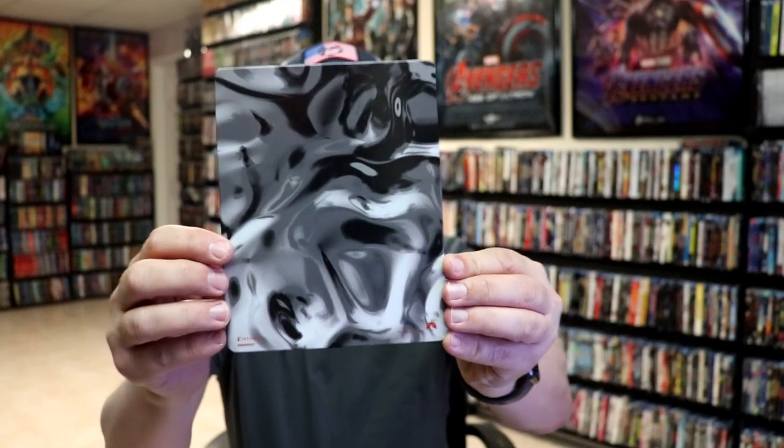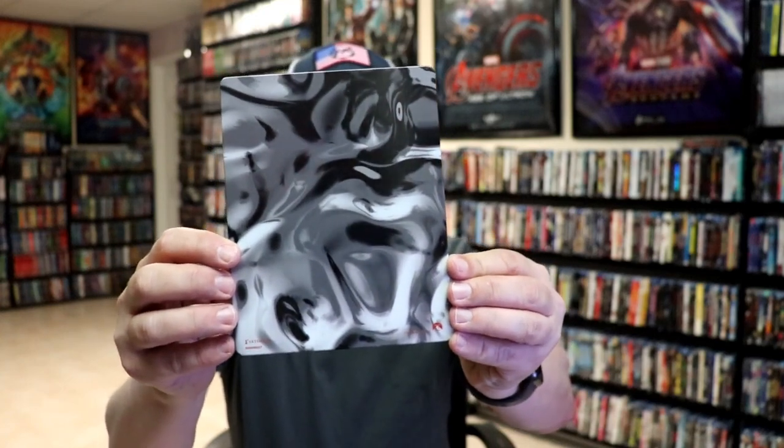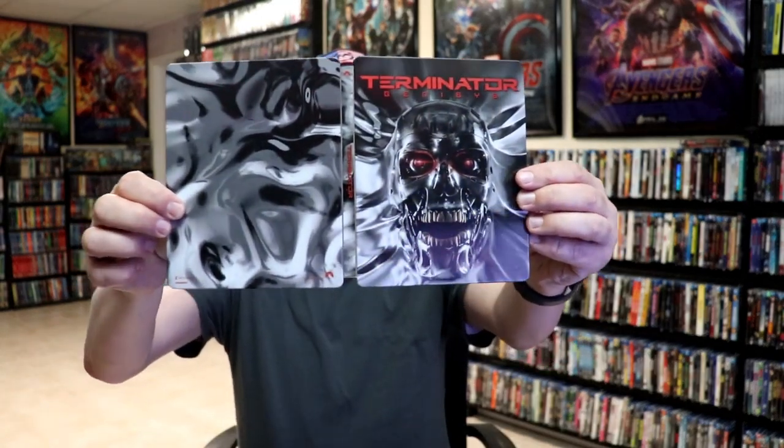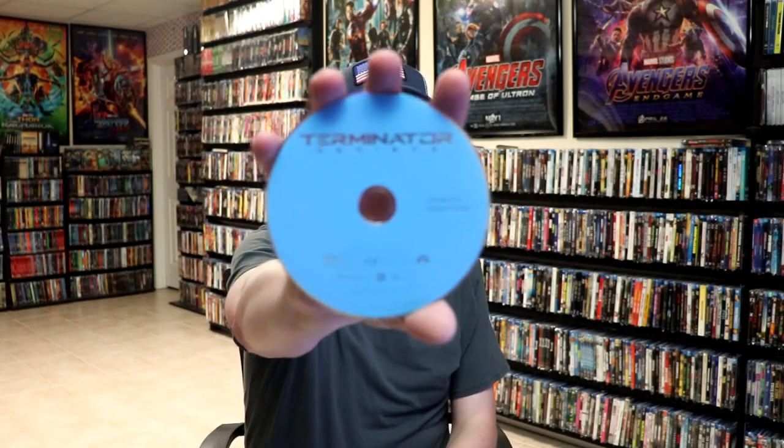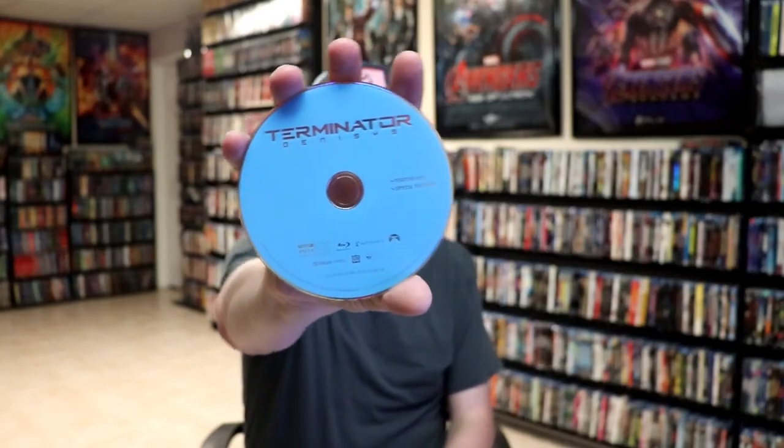And here's the back. Kind of strange. We open it up. We have our front and back together, so it is a continuation of sorts. On the inside, it does come with a digital code and our two discs. We have our Blu-ray disc here in blue, and we have our DVD disc in gray. And we do have some inside artwork, which is nice.